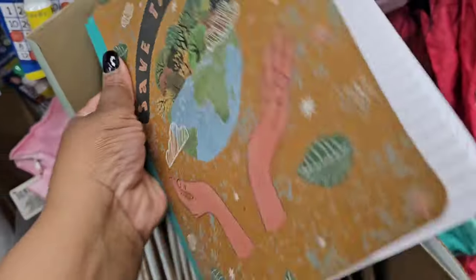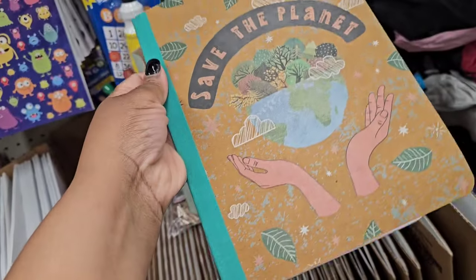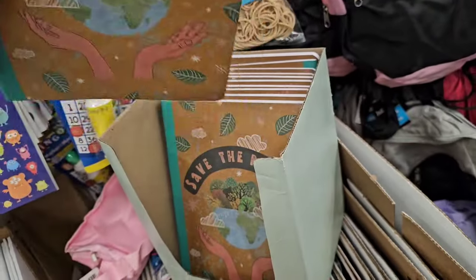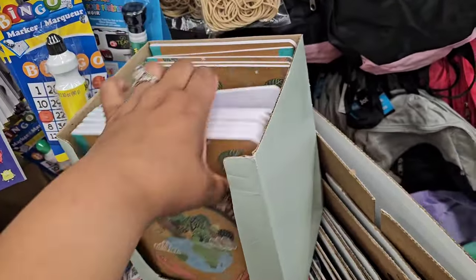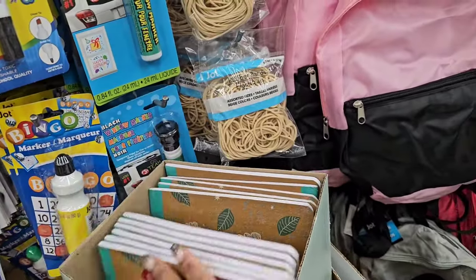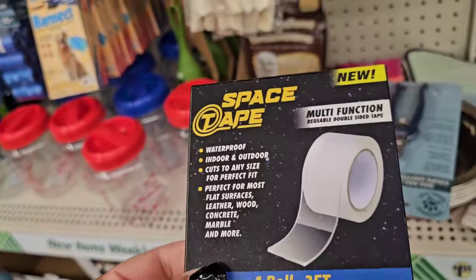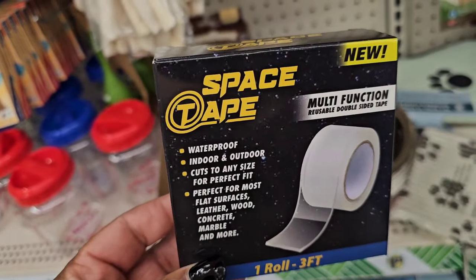This is new and I'm assuming it's made from recycled products — it's a Green Briar product that says 'Save Our Planet' and the cover looks like it might be made from recycled material. They all say the same thing. The space tape is also circulating, which is good to know — indoor and outdoor.